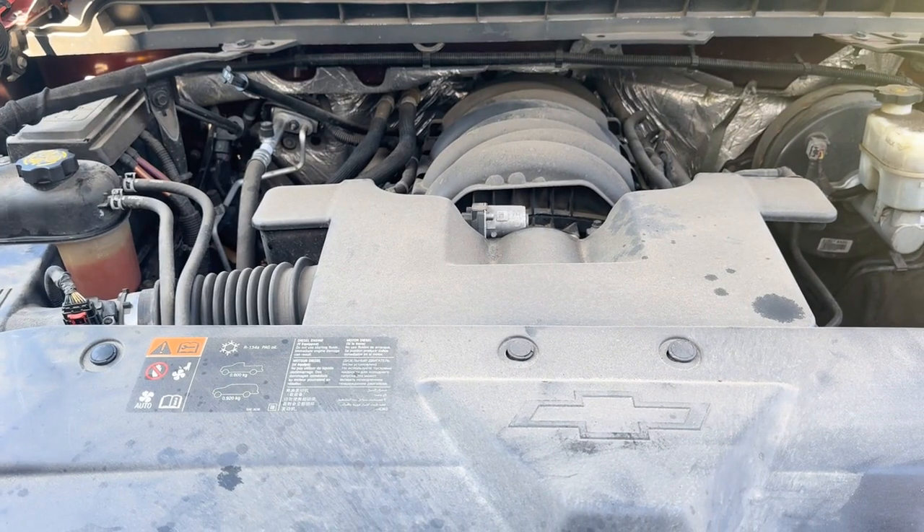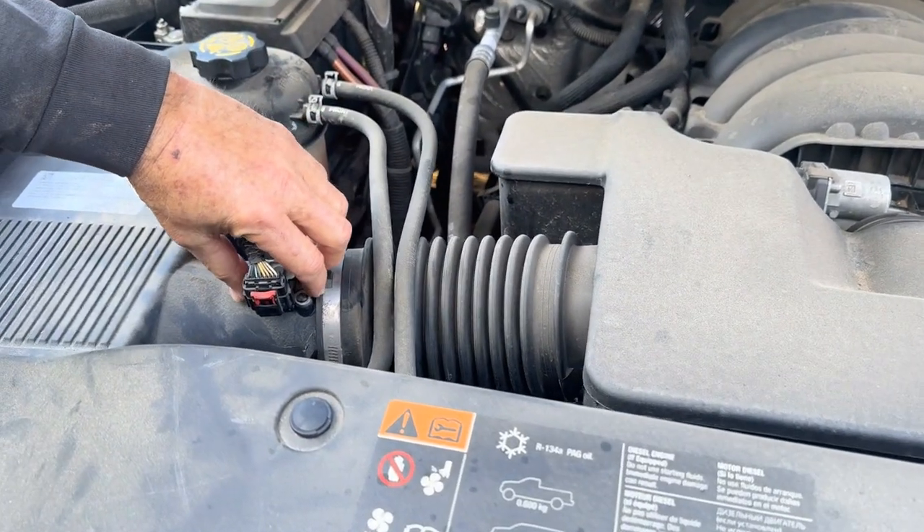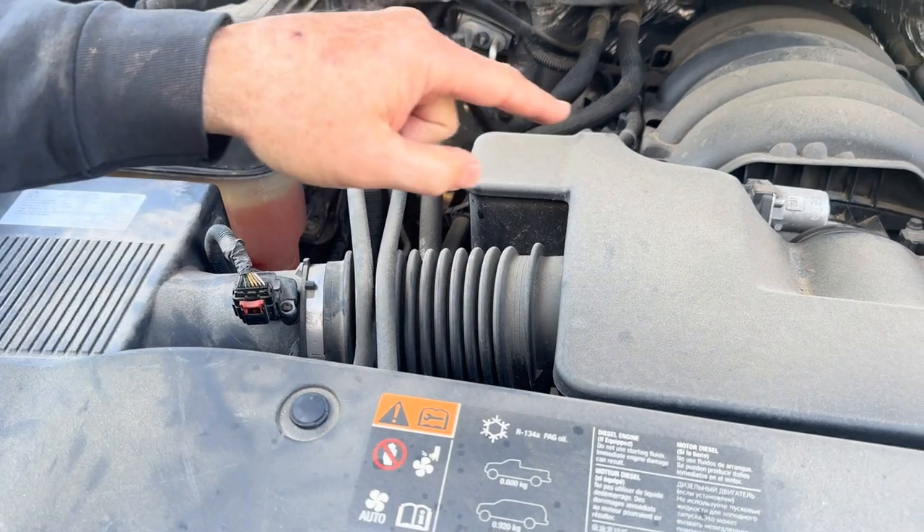This is your GM 5.3 motor. Your air cleaner happens to be here, so your mass airflow sensor is right here — it's always going to be between your air cleaner and your throttle body.